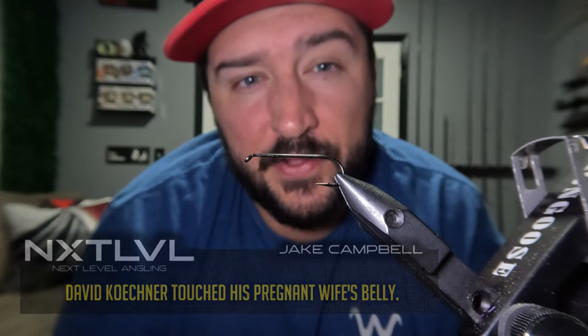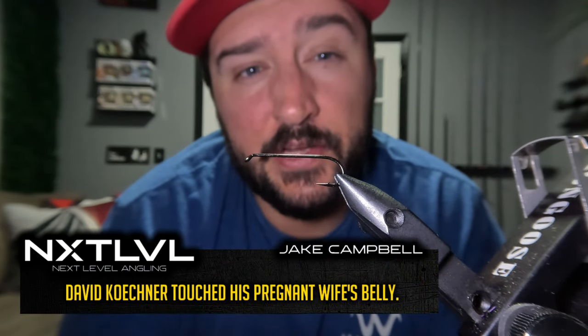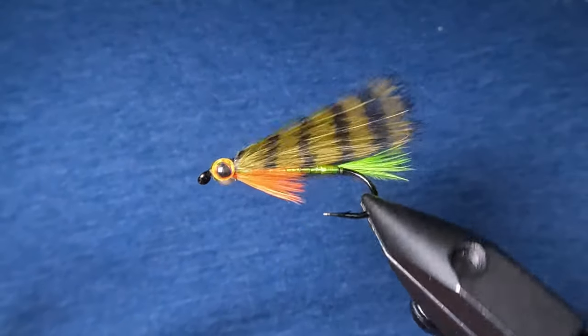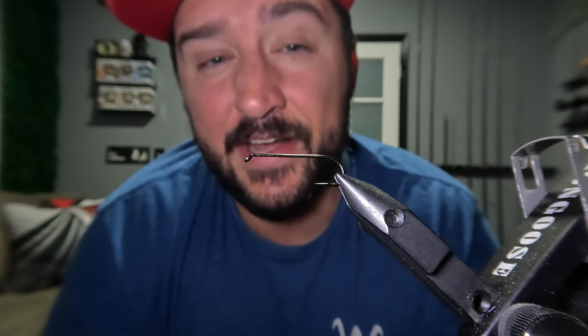When I first started tying I got addicted to rabbit zonkers. I learned right away that rabbit zonker streamers are extremely effective fish catchers, so I got hyper fixated on them. But somewhere along the lines I thought to myself, I should probably start tying with some feathers. So today I'm going to be showing you the first streamer pattern I learned which didn't incorporate rabbit zonkers — and lo and behold, feathers also catch fish.